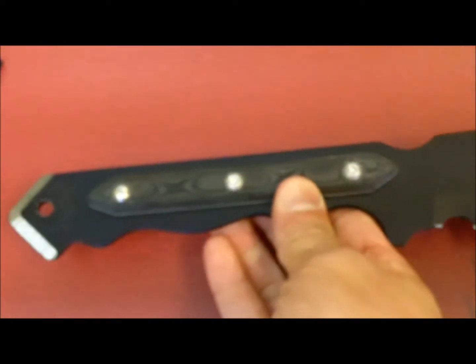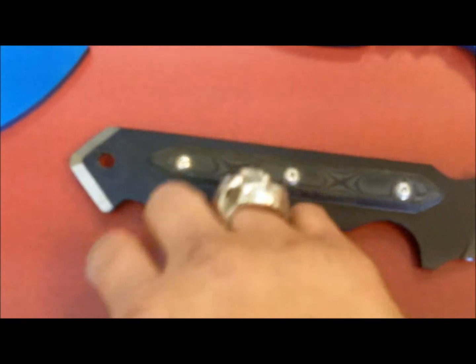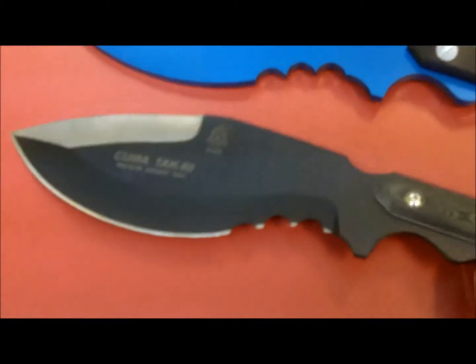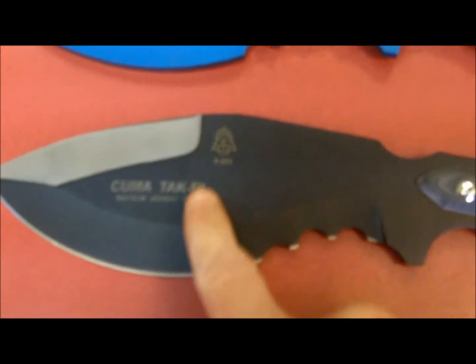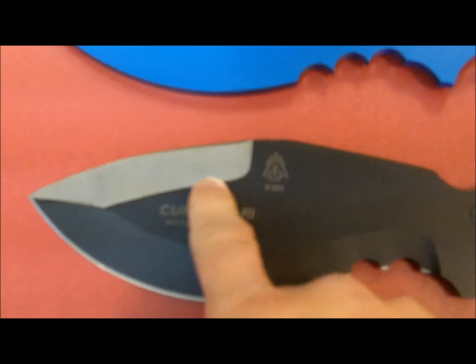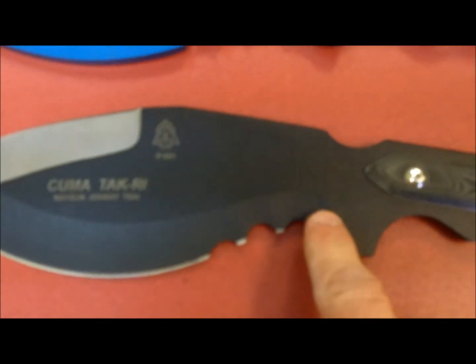A lot of guys like to use big knives for pry bars and they screw up their blades, so I didn't want that to be a temptation. What makes this knife different than all other cookeries out there, or tactical cookeries — because there's a couple out there — it's got almost a three-inch blade from tip to tip, but it's got an upper edge, a lower edge, and a serrated edge.